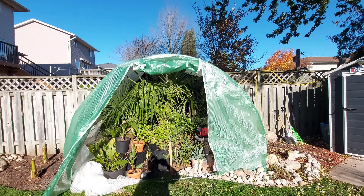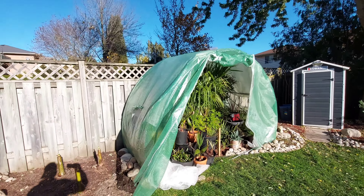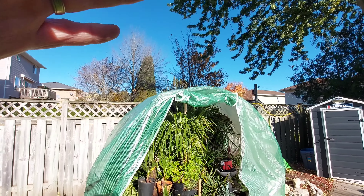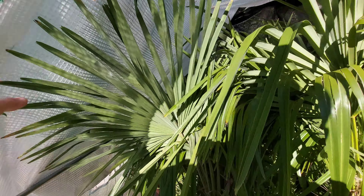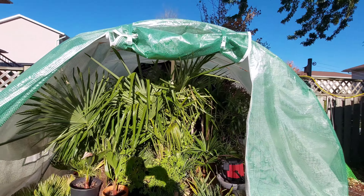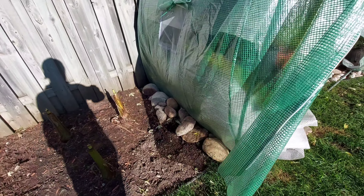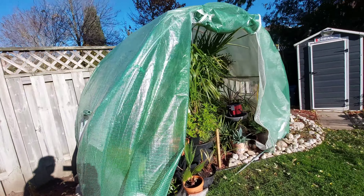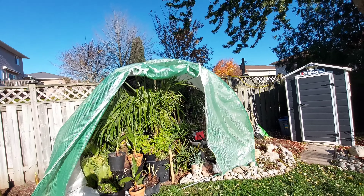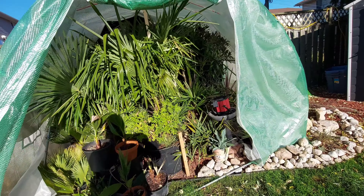A hoop greenhouse, from my research, is a lot better than your standard greenhouse because of the snow. We get a lot of lake effect snow here in southern Ontario, and this is going to easily just shed the snow as opposed to a lot of standard designs where it kind of sits. These things are so flimsy anyway — this one has metal poles in it, and I did put a 2x2 up there just to reinforce it. The hoop house has seemed to do a lot better with heavy snow. I got it pegged down with rocks in the back too. It should hold up — fingers crossed.